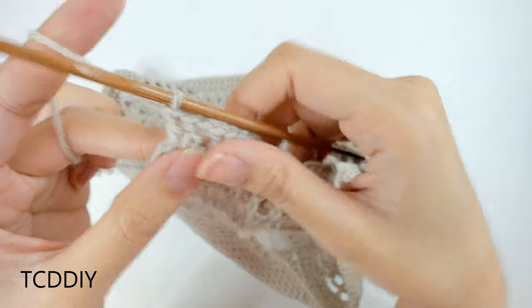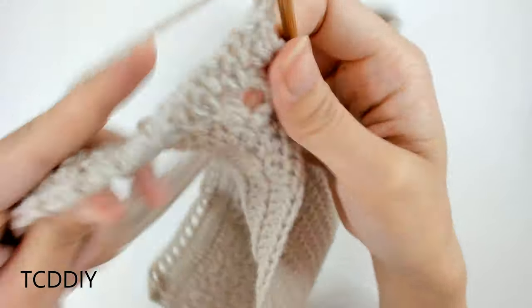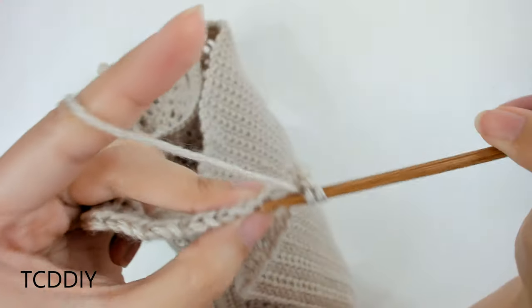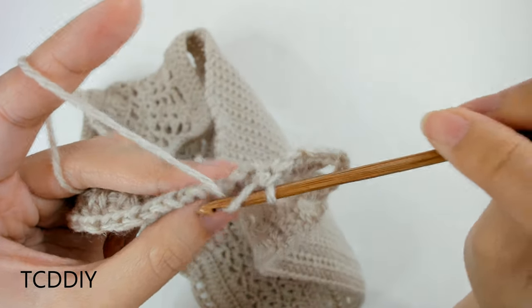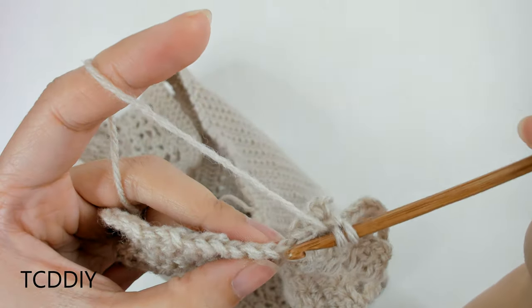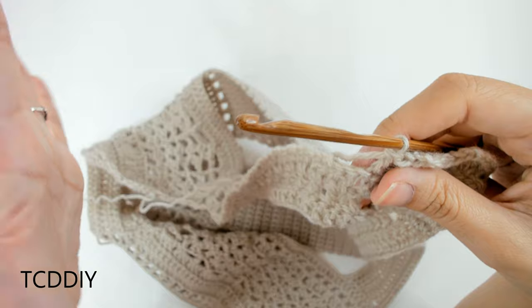We've made our way down with our row of thicker net, and now we're going to start doing rows of shells just like we have on the chest. Chain up three — counts as a double crochet — flip our work, prepare for a double crochet, count out four loops — one, two, three, four — into that fourth loop do a shell: two double crochet, chain two, two double crochet. Then prepare for a double crochet, count out one, two, three, four, insert into that fourth with just one double crochet. Repeat — shell into the fourth, then one double crochet into the next fourth — all the way down. We're going to increase at the end.